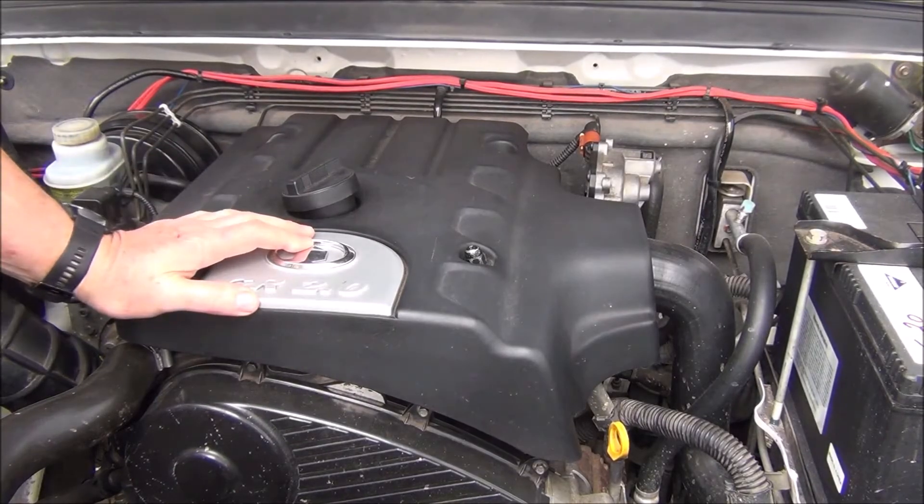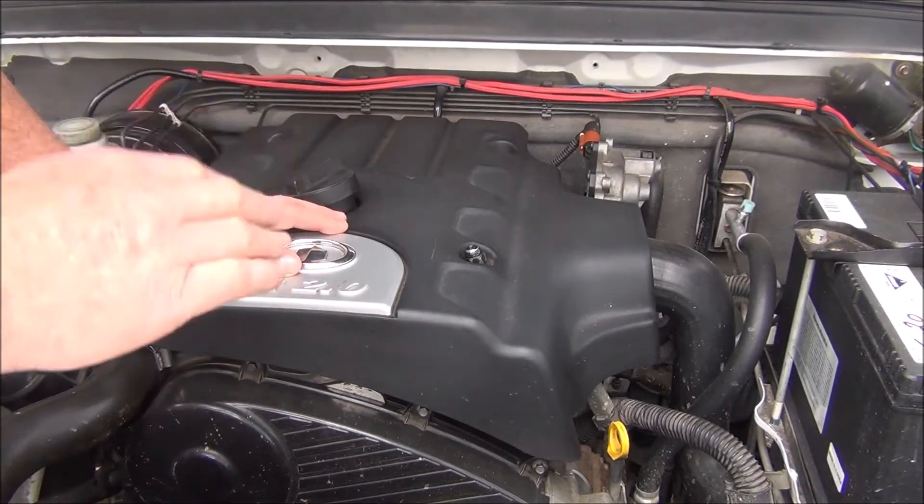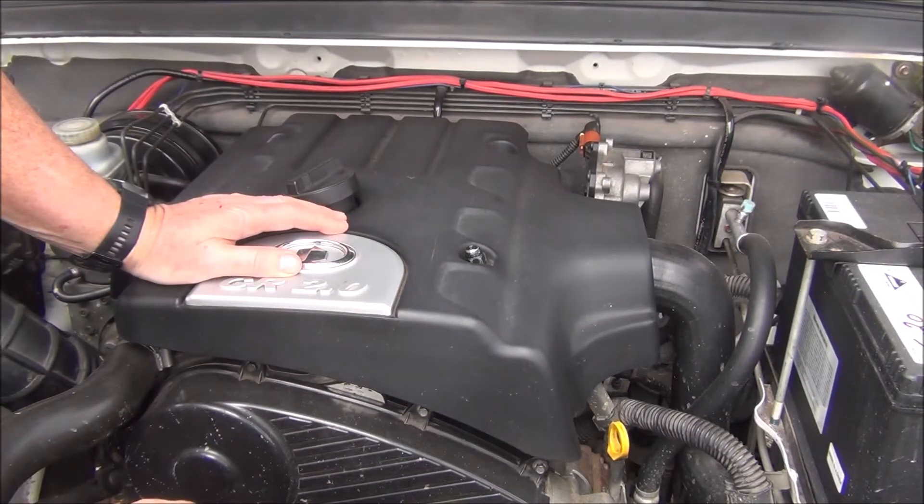This video is going to be on an injector leakage test on a Great Wall V200 turbo diesel. You know you've got a bad injector when you start the engine when it's cold and it will fluctuate — the engine revs will go up and down a bit, and it will also probably take an extra couple of engine cranks to fire up.